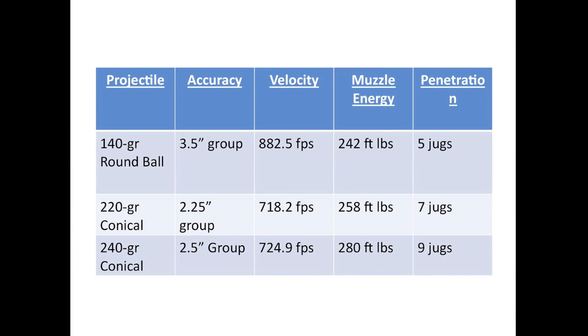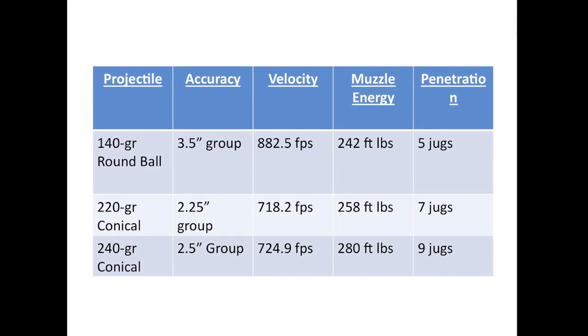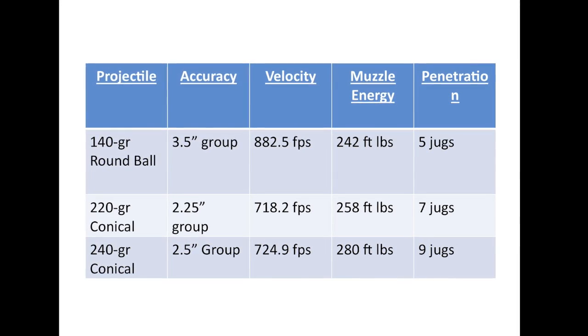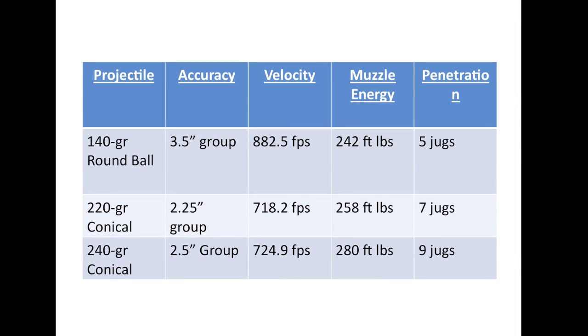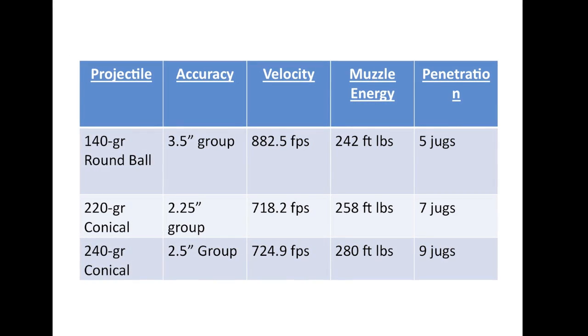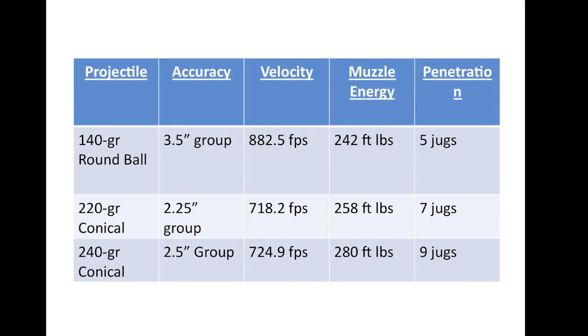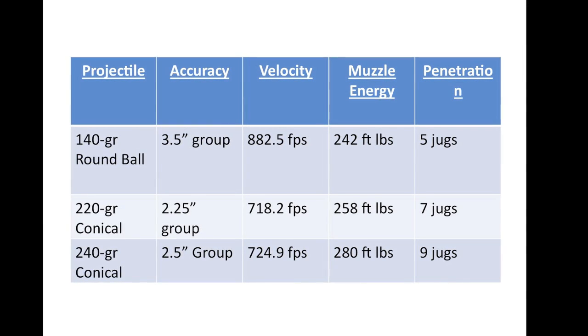Here are the overall results for the three bullets we tested. As you can see, the conicals outperformed in just about every category. Round balls are very convenient to shoot, but if you really need these for serious business, conicals are the way to go.